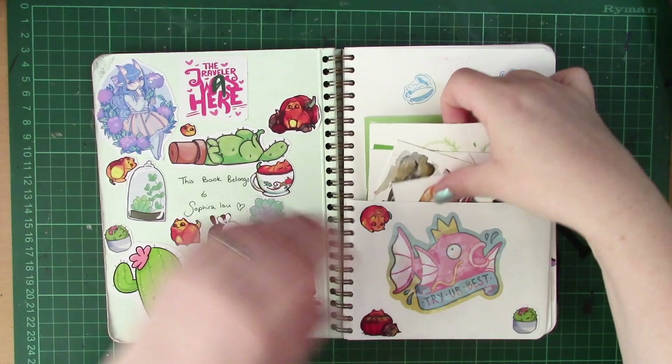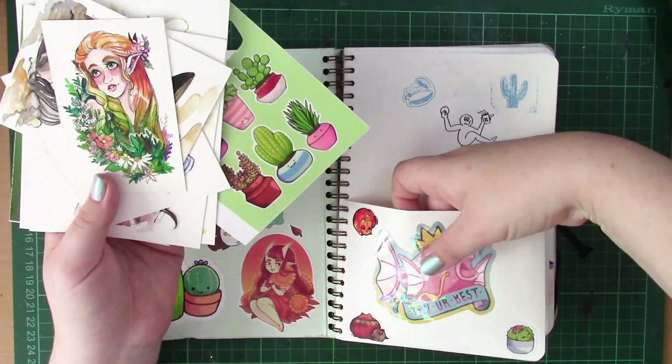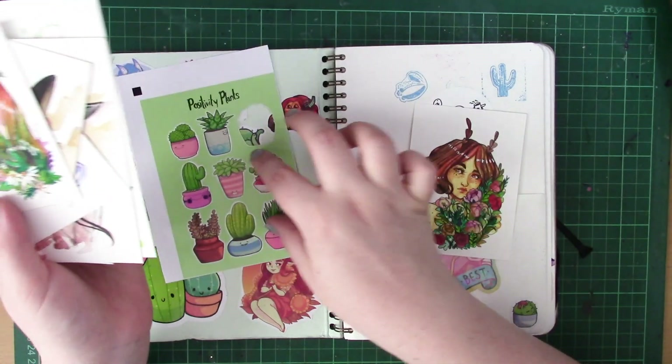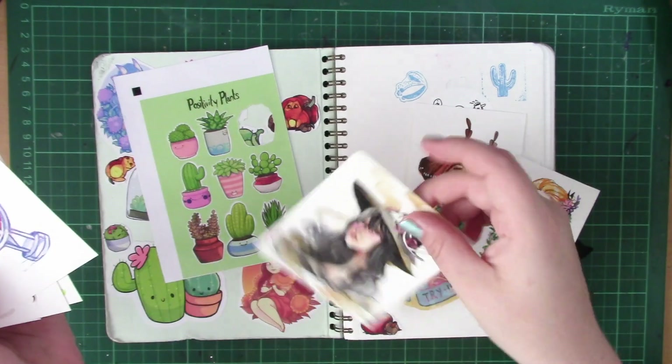I've tried a few watercolor sketchbooks in the past and not had much success, especially with the Moleskin watercolor sketchbook — I just could not get on with it. But this sketchbook, in all honesty, I think it might be one of my favorites.